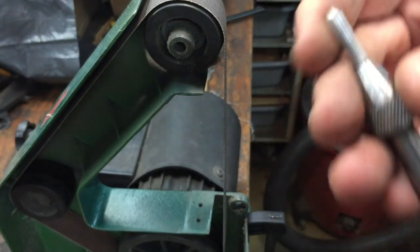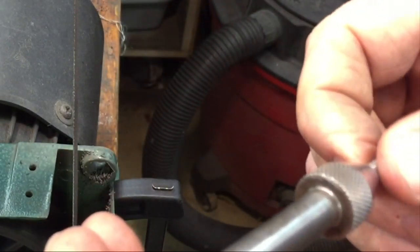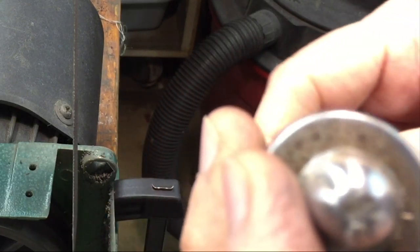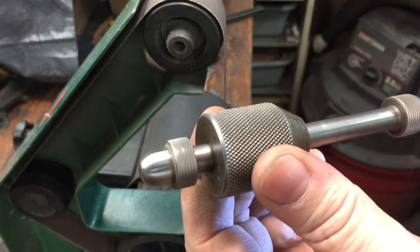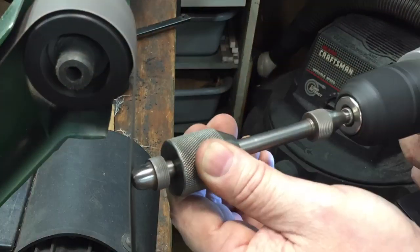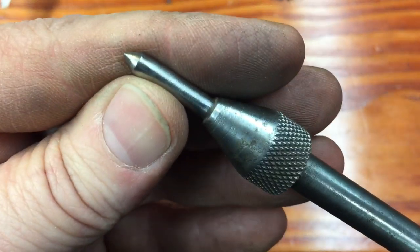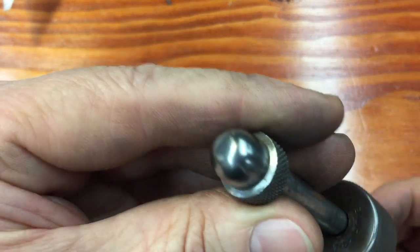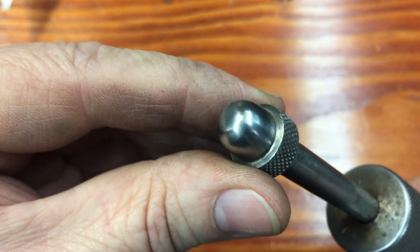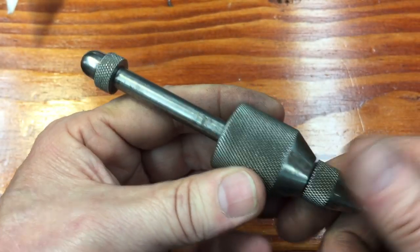Now that we have the front pretty nice, for the back we can chuck it up into a power drill and use that as a holder, spinning it to get the back nice and rounded off and fix that damage. We finished Dan's little slap punch — the tip is nice and sharp enough to do what the punch was made to do, and we got rid of all the dings in the back. He wanted it original-looking so we left the patina, but the work is done.